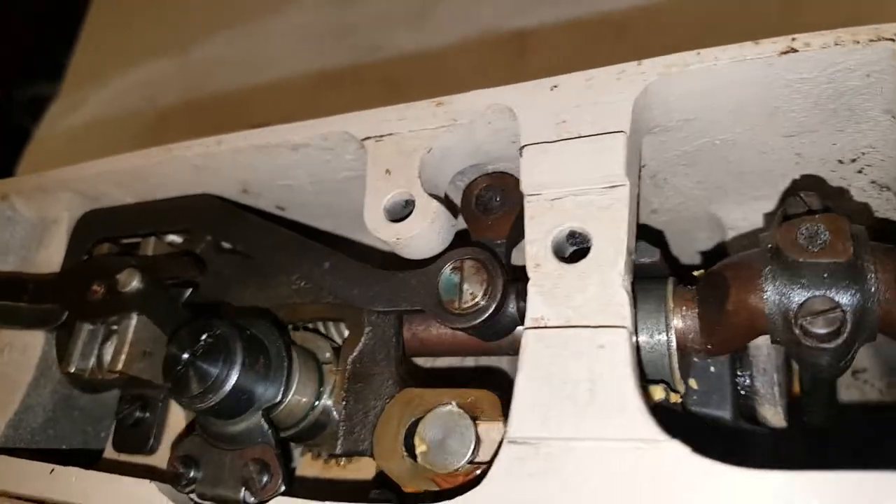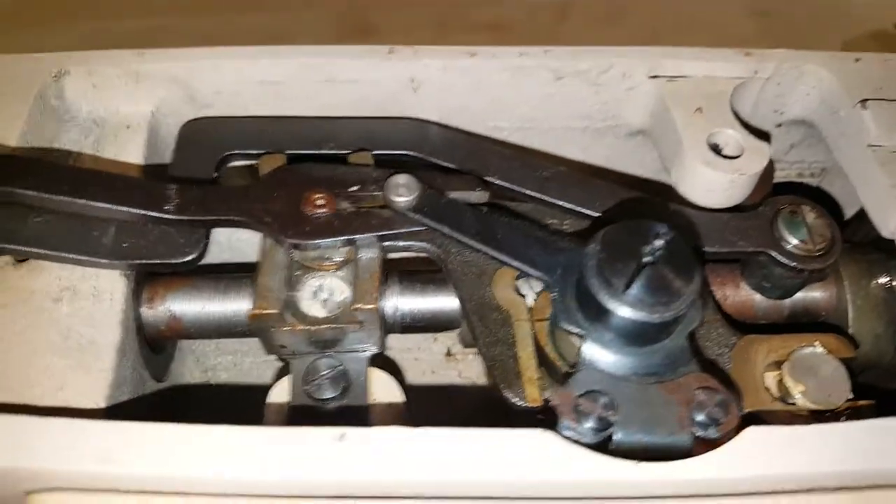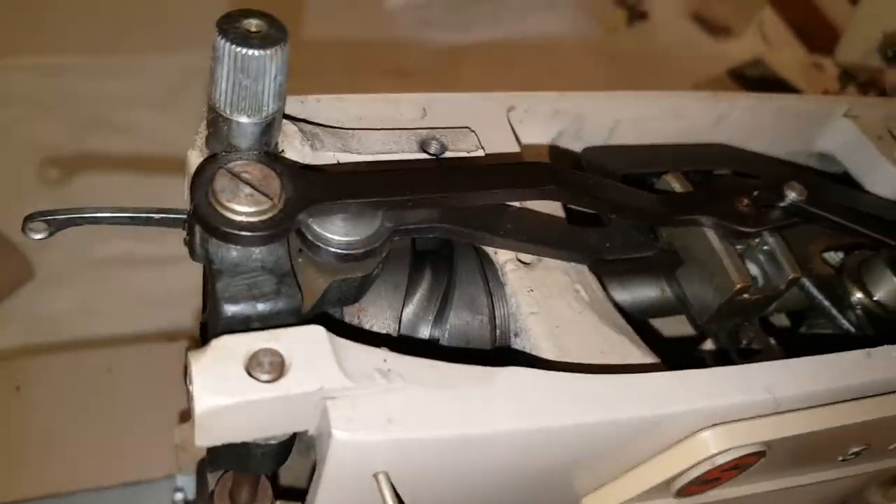Use your hair dryer to get that out. Tons of cotton swabs, tons of brushing with the toothbrush. Never any water.